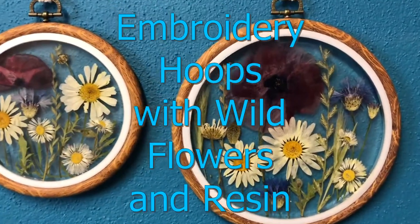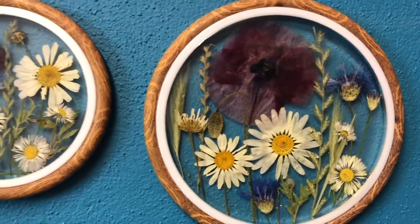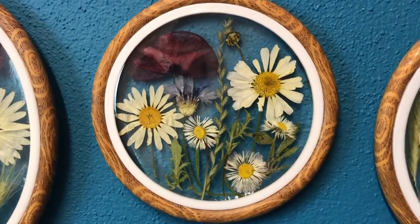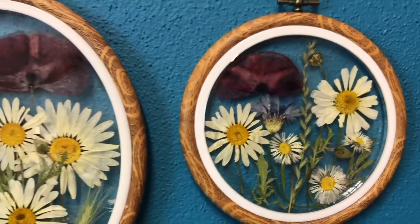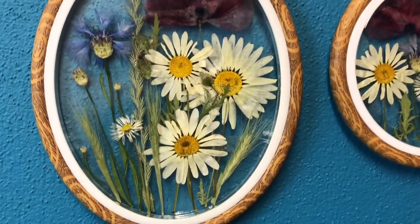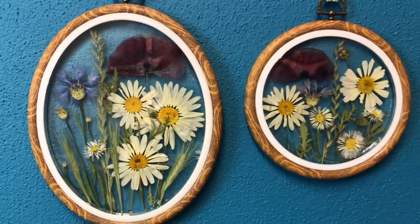Hello my lovelies and welcome back to my channel. I hope you are doing all well. In today's video I am going to show you how I made these lovely embroidery hoops filled with wildflowers and resin. So without further ado, let's get to it.